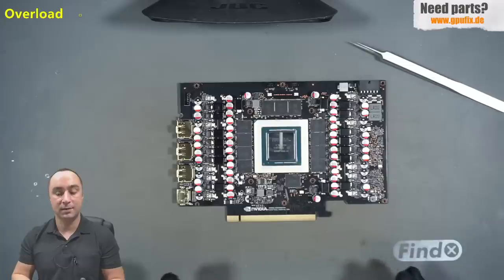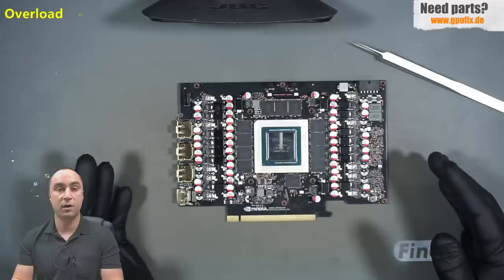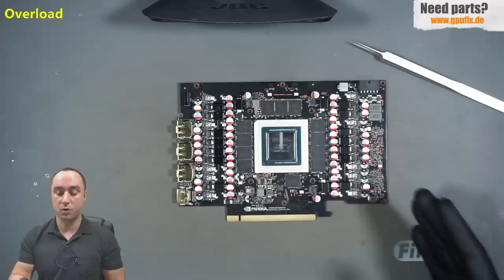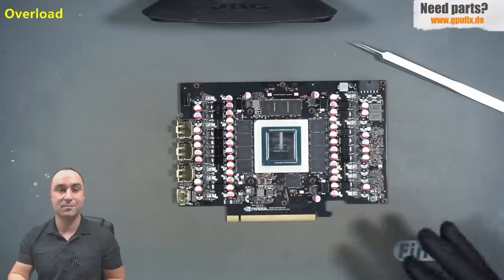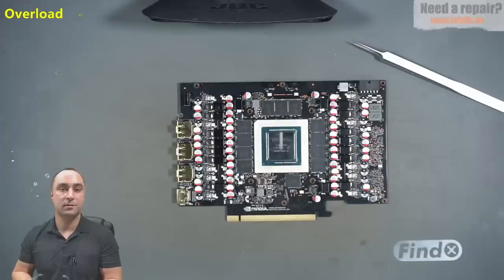They will make an inspection of your card. If there is no visible damage, no water damage, no broken PCB components, then it's a warranty case and they will fix it or send you a new card. But if your card is damaged — missing components, scratched, the crystal is broken — then this is not a warranty case and they will not fix it.